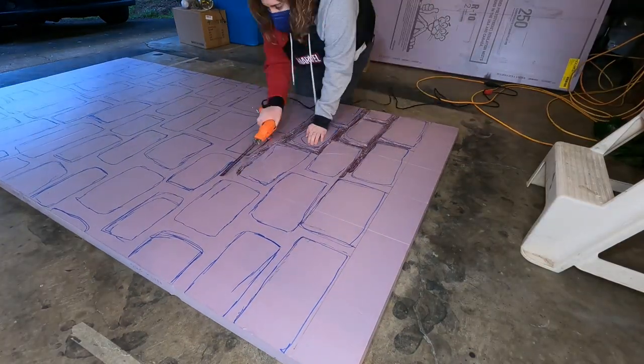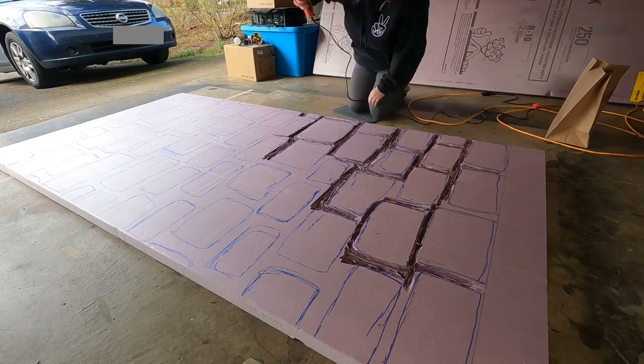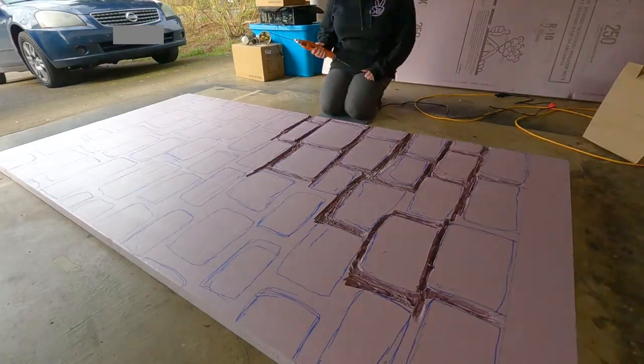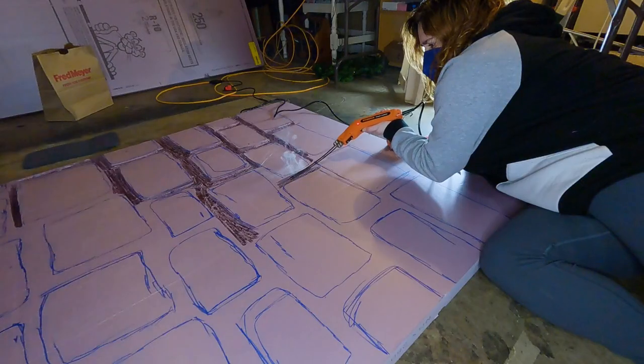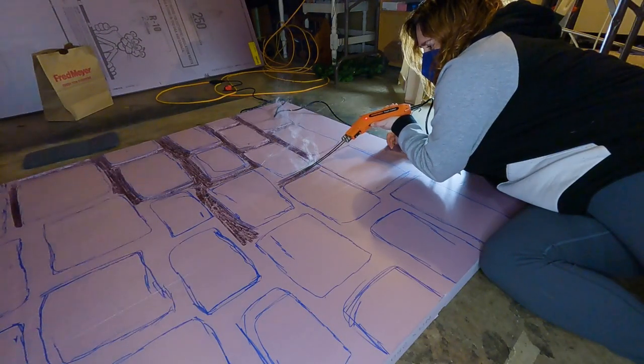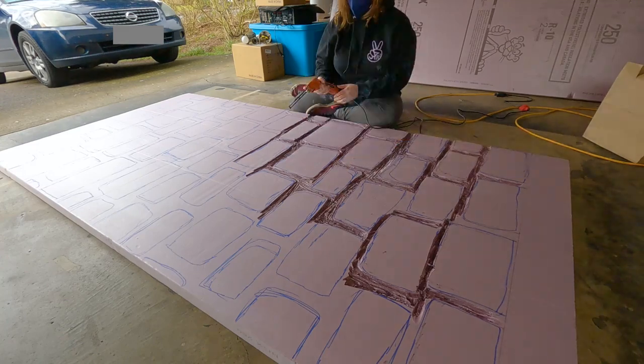I started out with these two inch thick pink foamular walls from Home Depot, though I think you can get them from other places as well. I started out by drawing a rough stone pattern on the board and went in with my hot wire cutting tool to start carving in the detail.